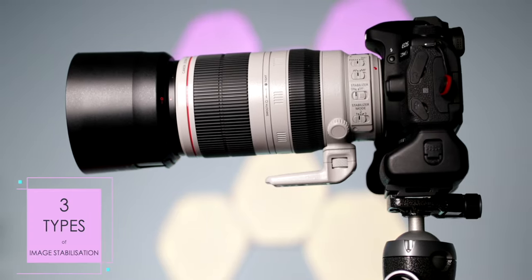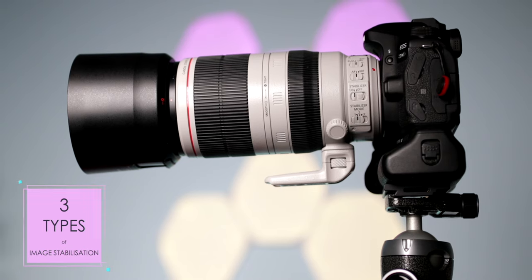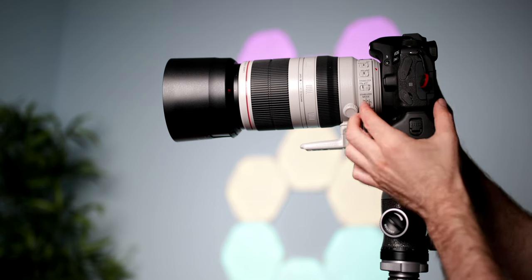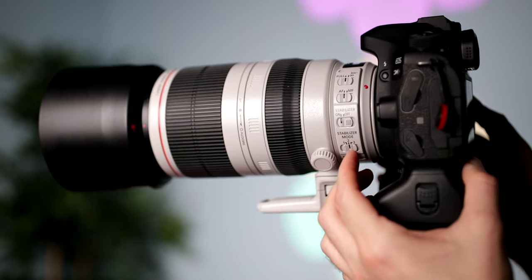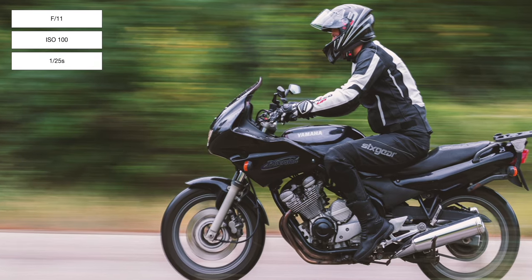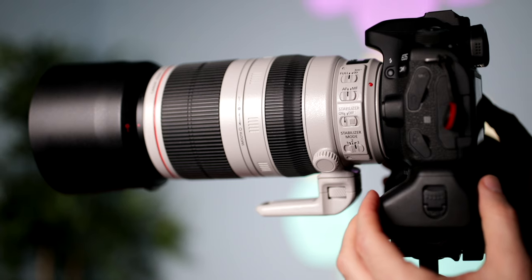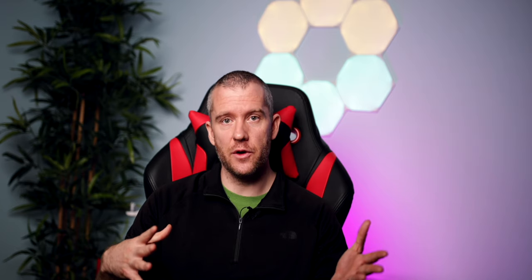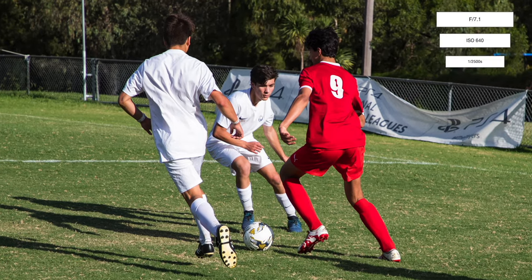The first mode compensates for both vertical and horizontal camera motion, and is very good for static subjects. The second one disregards horizontal camera motion, so it can be handy when taking panning shots — here is an image I took of my cousin a few years ago on a motorbike. The third mode is similar to the standard image stabilization, but it is only activated when you fully press the shutter button. This one is very useful in sports photography when you have to quickly move between subjects.